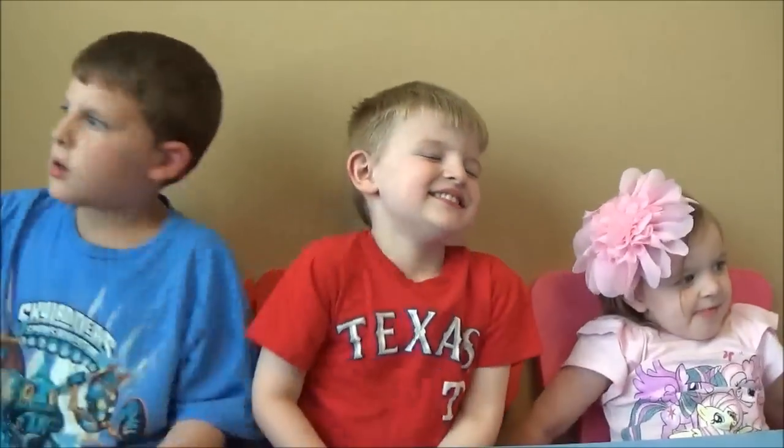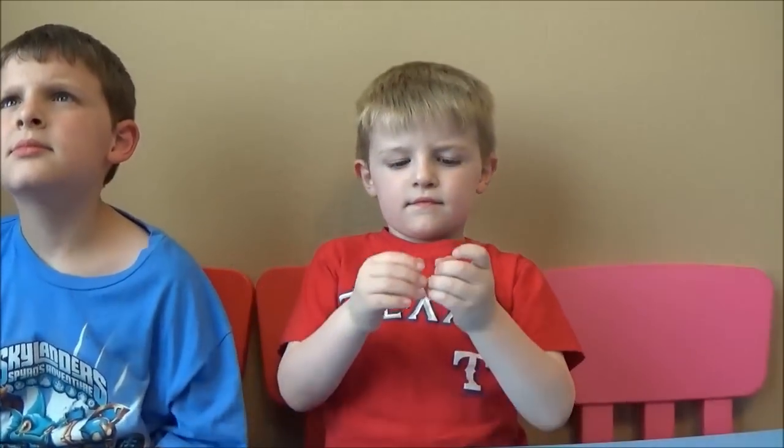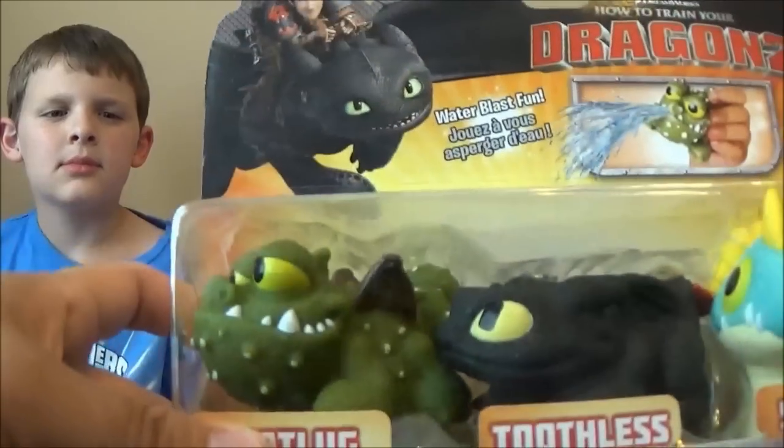Hey, what's going on everyone? Thanks for checking out Brian's Toy Haven. I got my toy hunter maniacs over here — Tristan, Dylan, and Ava. I lost Ava, she's gone. Well, my toy hunters found a special toy for me to review today. While I was at work, I wasn't there with them when they found it.